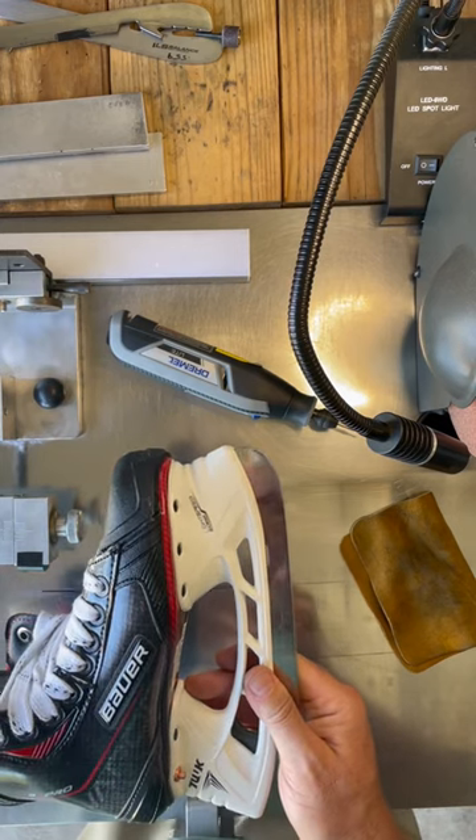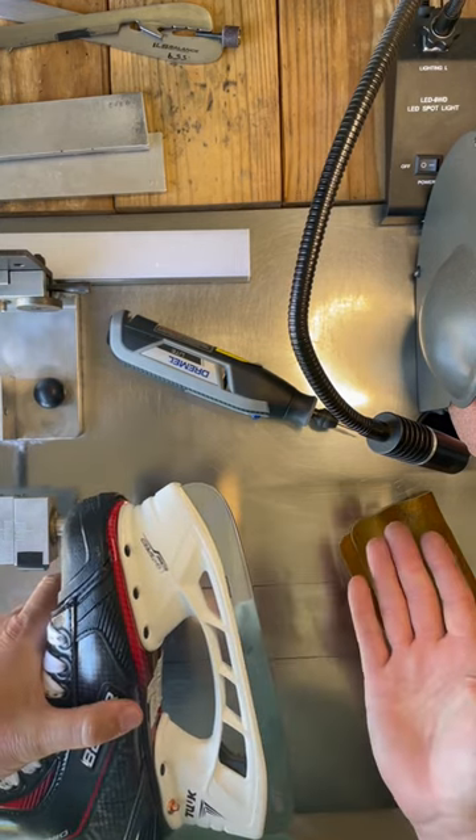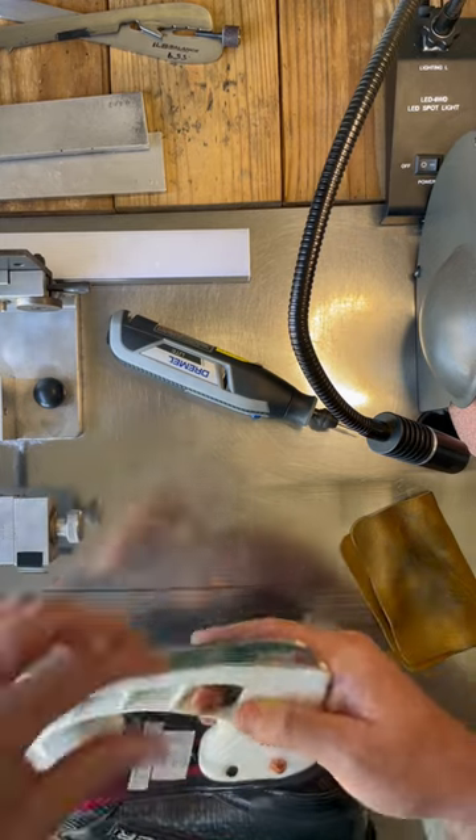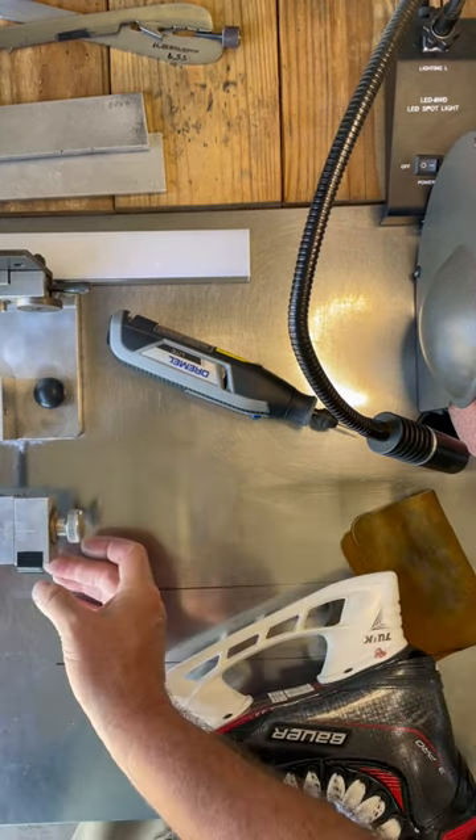This one's not too bad. Sometimes they flop around like crazy, almost even fall out. You might want to get a new holder if that's the case, but this isn't too bad. So we've got a little hack here that we're going to pull off.